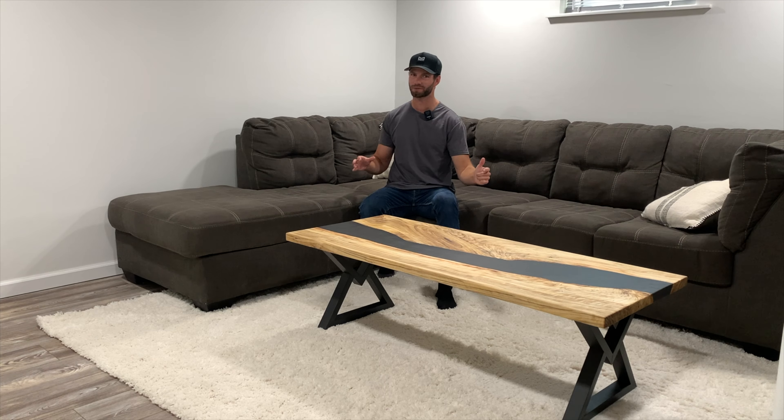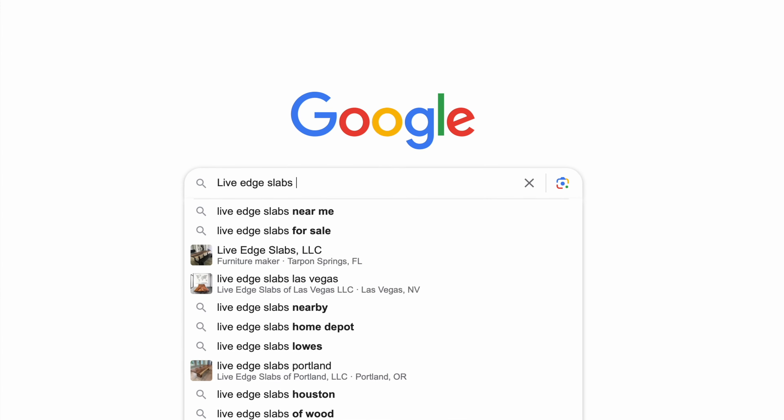Building these tables is a lot of work but the final result looks really cool, so if you're interested in building an epoxy river table keep watching.